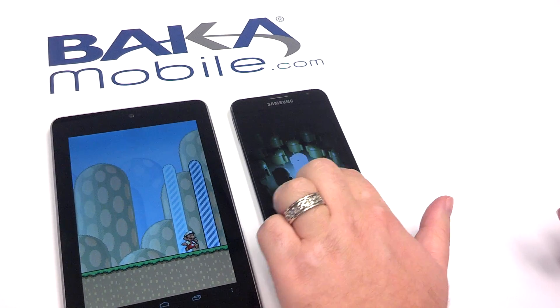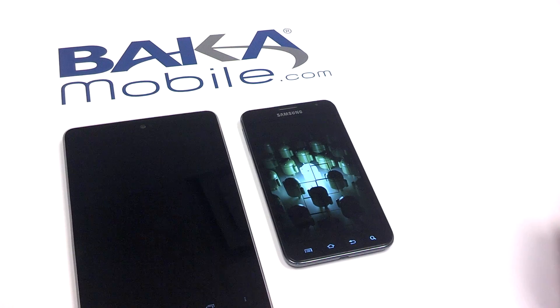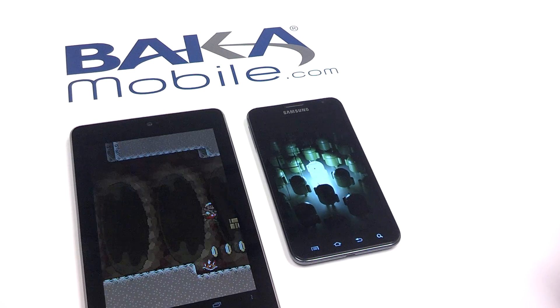For this demonstration, we're going to be using a Bell Samsung Galaxy Note and a Google Asus 7 16-gig tablet.